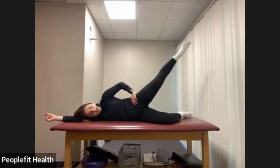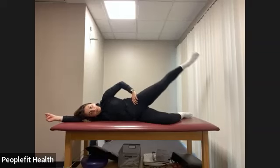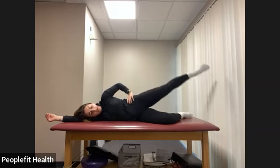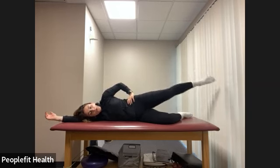And relax. Roll onto your other side. Same thing here. Starting with our clamshells — we have eight counts up and down. Then pulse: just drop halfway and lift up, keep everything else super still. We have four counts.